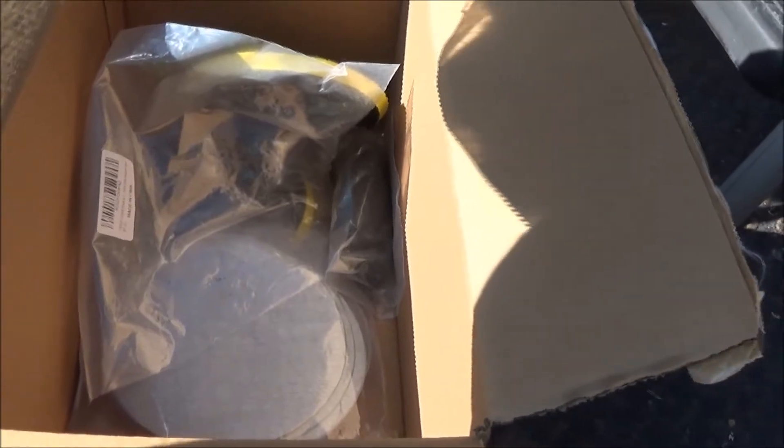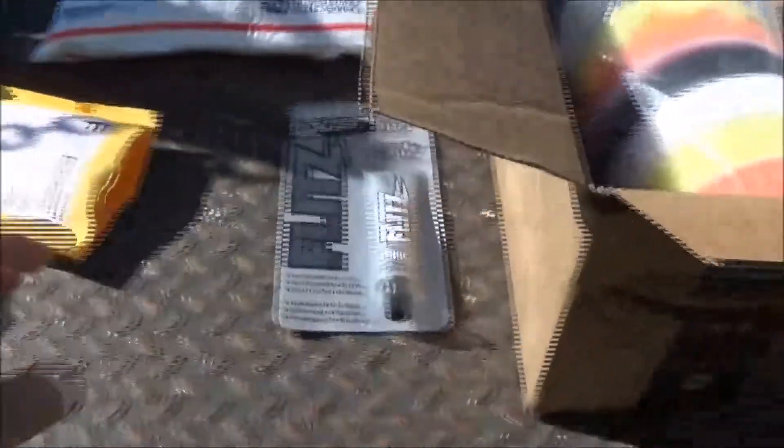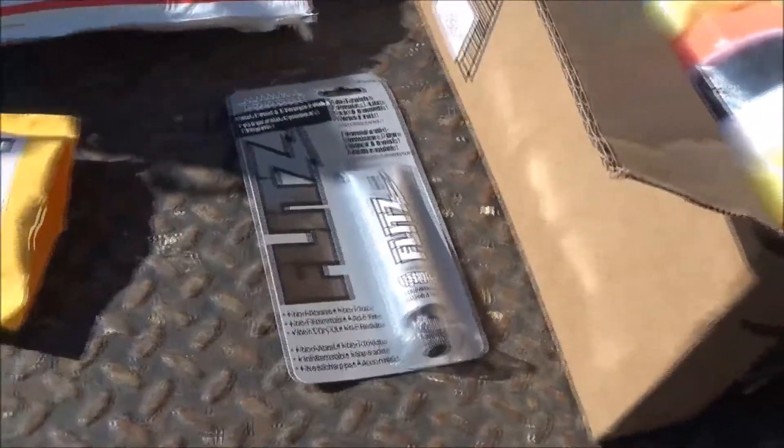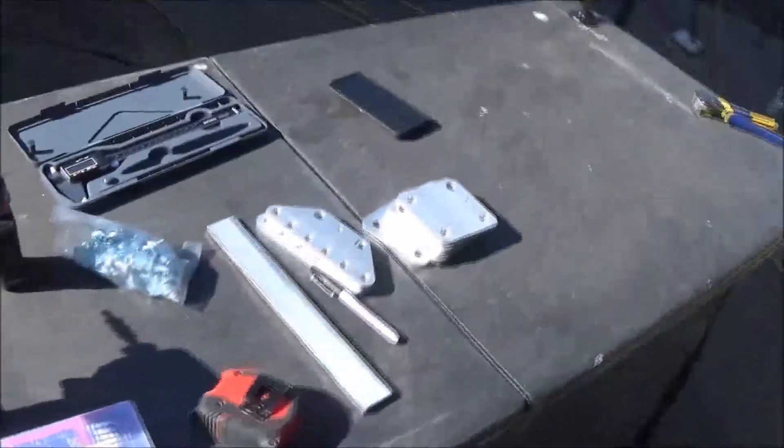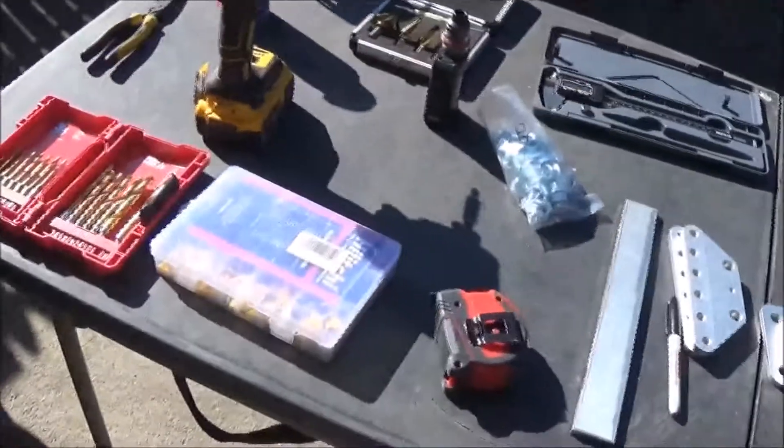I got all my sandpapers and everything to be able to do the polishing with. I got some flits that I'm going to use for polishing. I got my charger so that we can charge the battery up once we have assembled it. It's going to be nice. Let's go ahead and get into it.